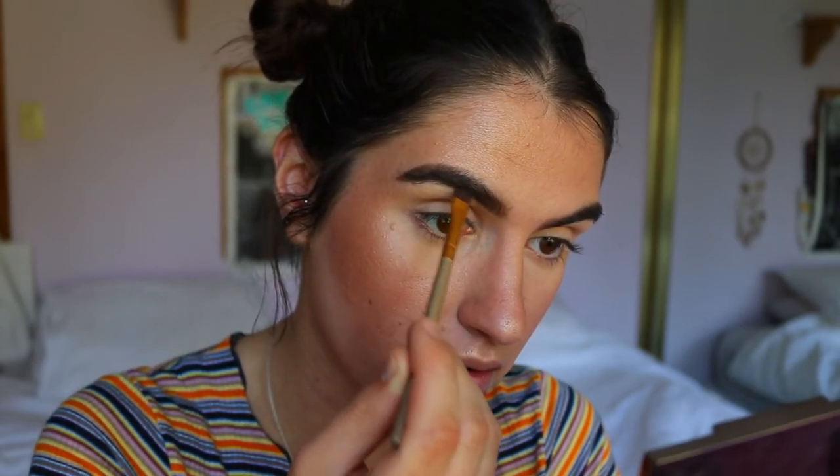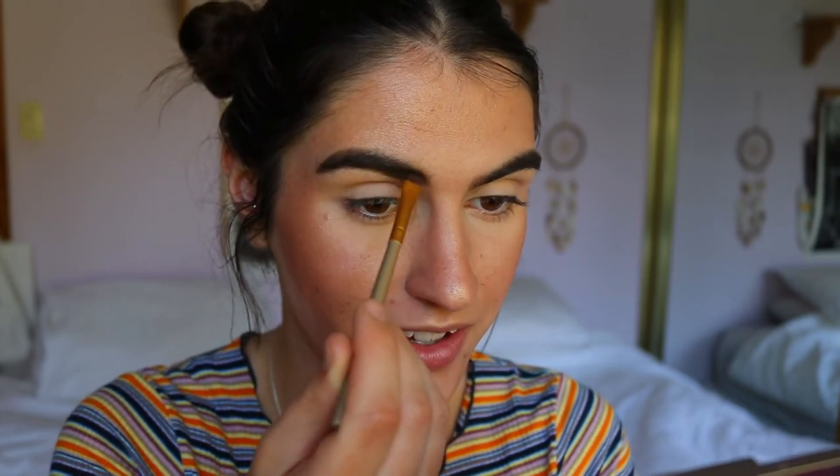This brow is a bit more troublesome because I have a gap right here, so I have to keep building up the brown along this arch area - it just doesn't grow as full as my other brow. And that's basically it for the powder and giving structure back to my brows. I used to put in a lot more effort but nowadays it's so quick and easy.